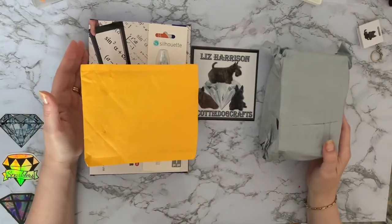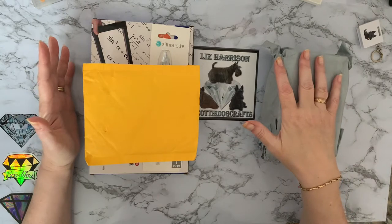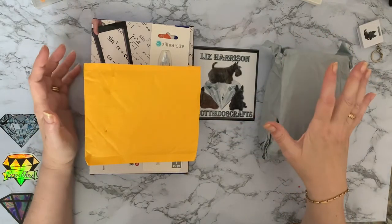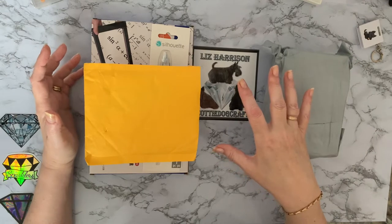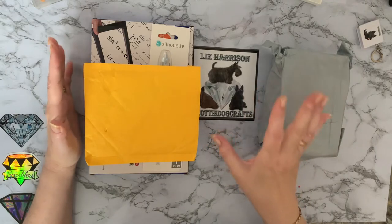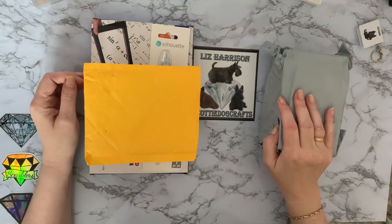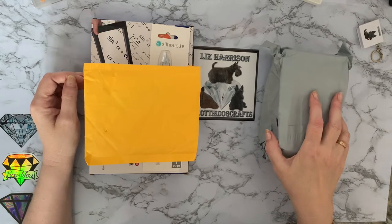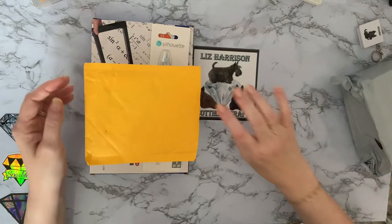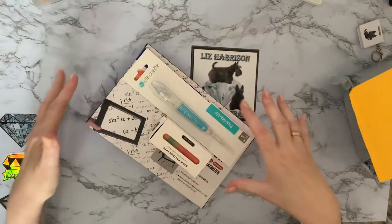Hi everyone, Liz here, thanks for stopping by. Today I thought I would show you my bargains. Most of them, in fact I think all of them, have come from Amazon, from different companies. I have used my Vipon codes and coupons with some of them. We'll look at the wrapped one last and start with the ones already out of packages.